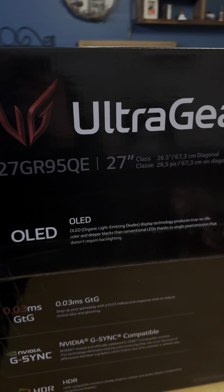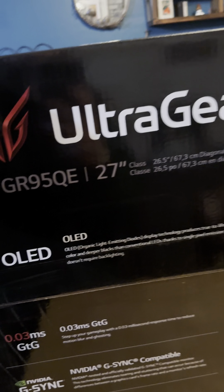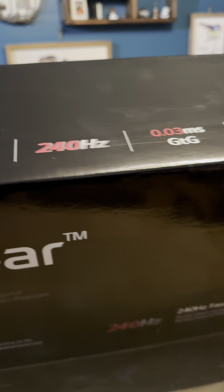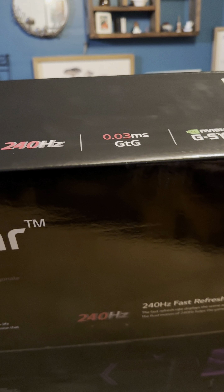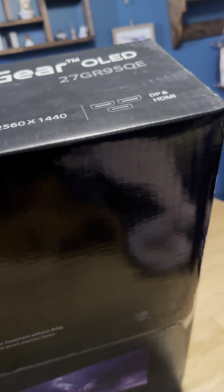What's up guys, this is Wild Wild Dev and today I'm going to unbox the LG OLED 27-inch GR95QE. This bad boy comes with a 240Hz display, under a millisecond response, G-Sync, HDR, 1440p, and three HDMI ports. We're going to open this up, take a look at what it comes with inside, and do some gameplay on it.